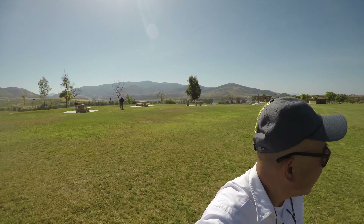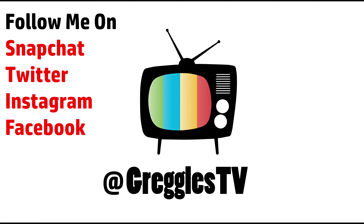Thanks for watching, guys. Don't forget to subscribe — new videos every single day. I will see you down the road. Peace!